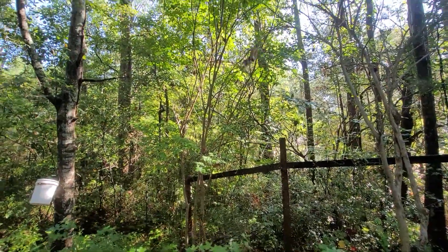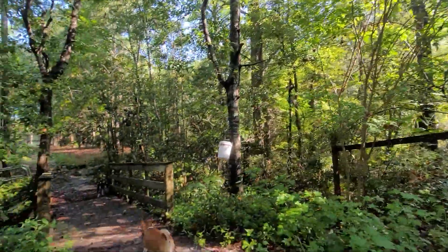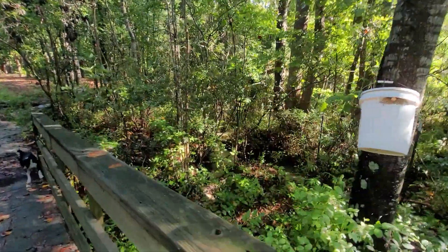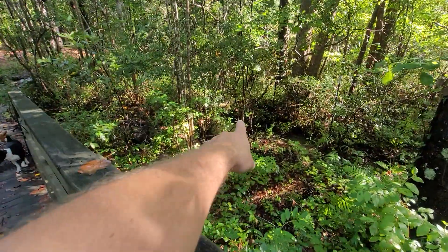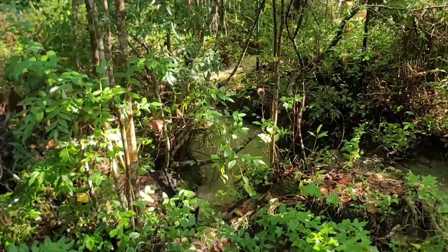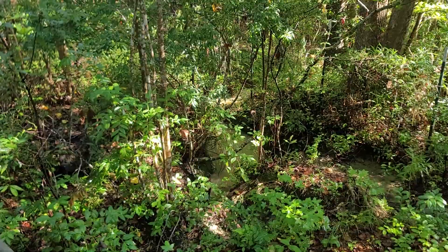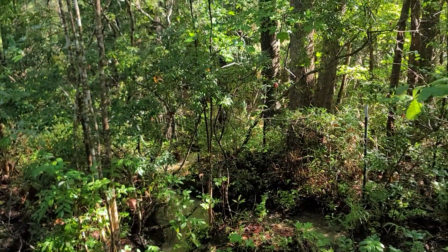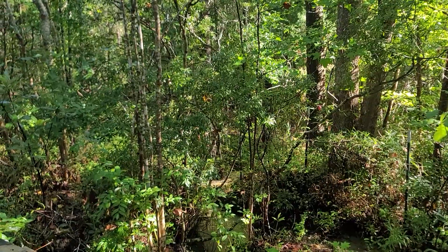Look at this guy — he's huge! Whoa, he's mad. Sorry about that, buddy. Keep getting mosquitoes, but we're friends. You can see the water in that area is permanently there. This is always wet back here — it's like a stream but it doesn't move, so it's basically a marsh.